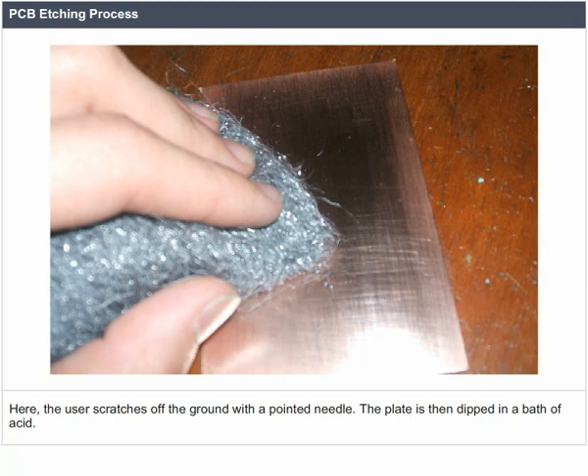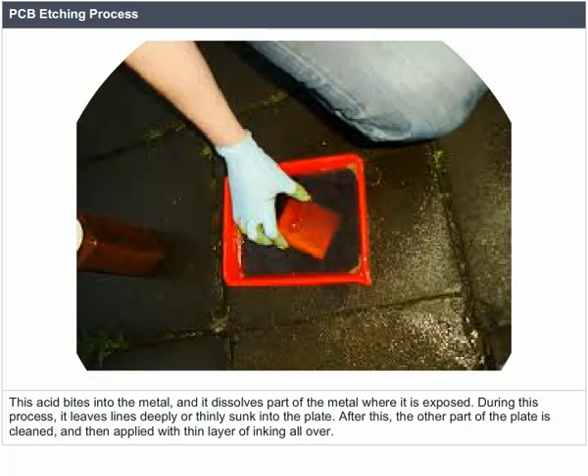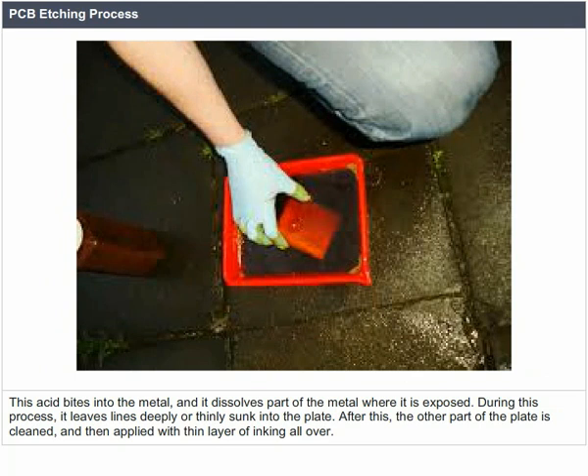The ground is scratched with a pointed needle. The plate is then dipped in a bath of acid. This acid bites into the metal and dissolves part of the metal where it is exposed, leaving lines deeply or thinly sunk into the plate.